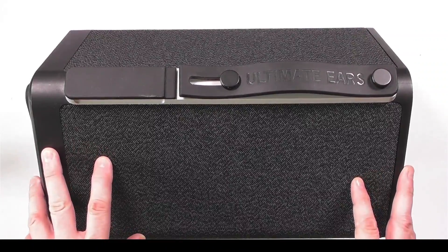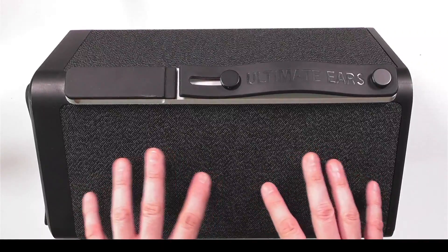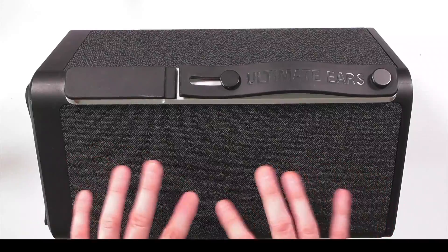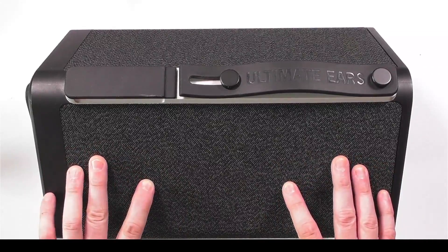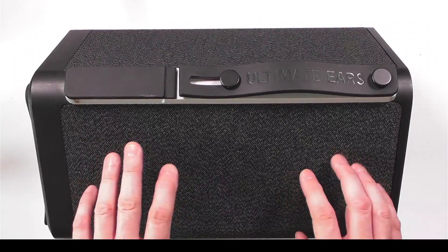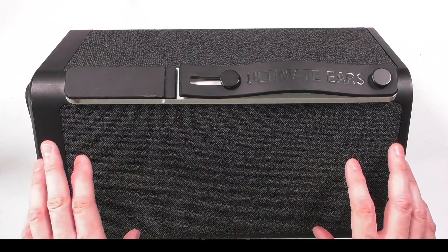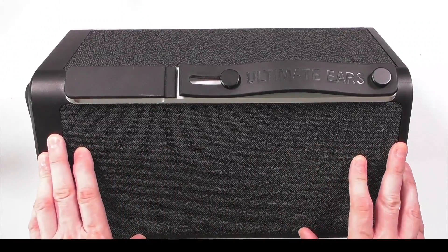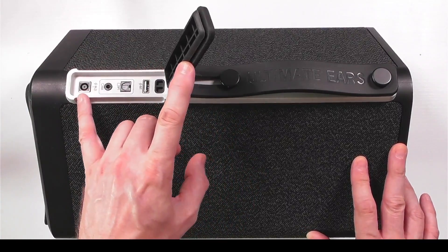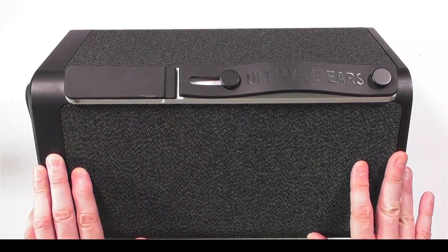Welcome to this mini teardown of the Ultimate Ears Hyperboom speaker. One particular point I've read about is this mesh cover — people say don't take it completely off because it's really difficult to get back on, but if you stick around I'm going to show you a really neat trick on how to get it back on very easily. I've already done one video about this speaker where I removed and replaced the power socket, so I'll leave a link in the description. Right, let's make a start.